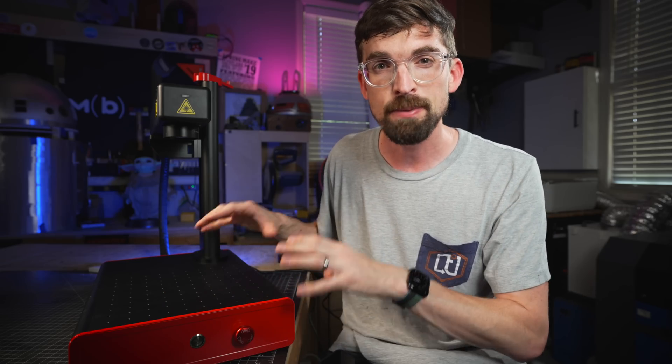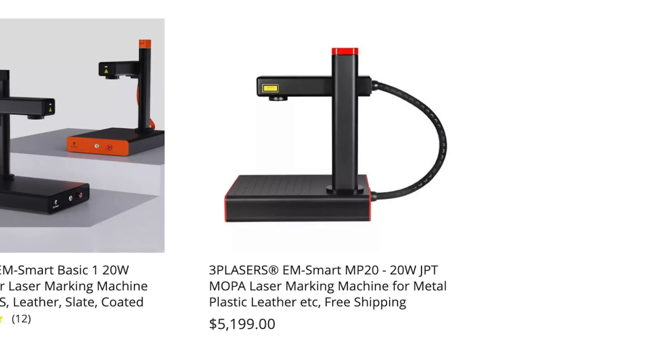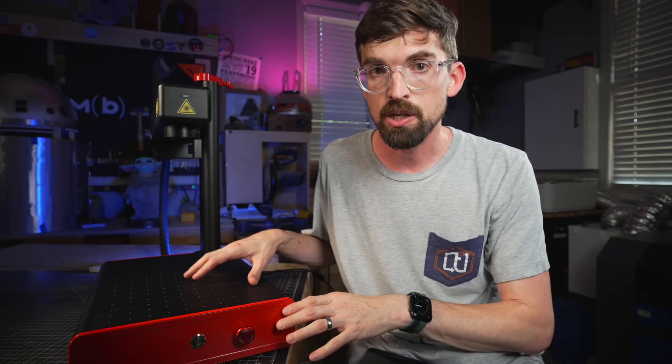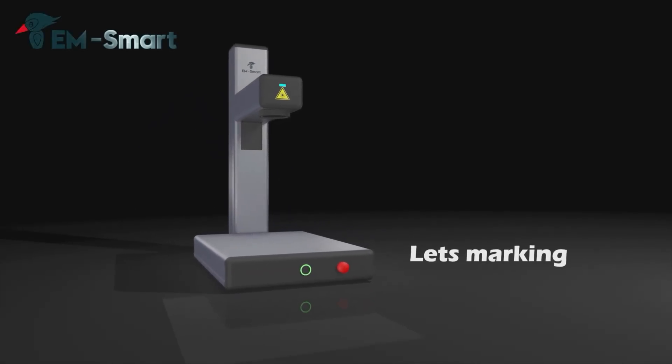Probably the biggest drawback with a MOPA machine is just the price. The other EM Smart lasers that are fiber lasers are in the $2,500 to $3,000 range, while the MOPA laser goes all the way up to $5,000. That's just because this is newer technology and it really hasn't filtered its way down to being more affordable. But if you don't need those increased abilities on frequency and pulse width, the other fiber options from EM Smart are pretty awesome — and they fold down, making them way more portable than other options you might have seen.